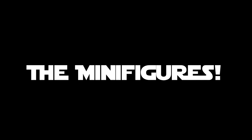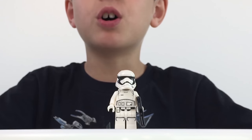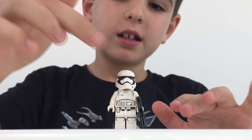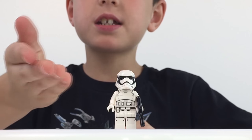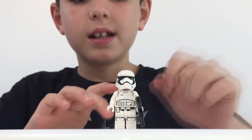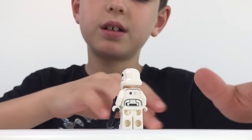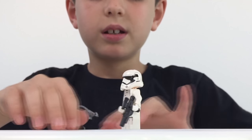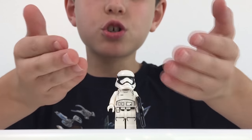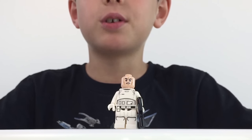Now it's time for minifigures. First up we've got the First Order Stormtrooper. He's got his blaster, and you can see all his pockets, his belt, and his regular white armor with white gloves. On the back you can see his belt hanging there. He's got the regular First Order Stormtrooper helmet, and of course the angry face underneath — you probably know that face.